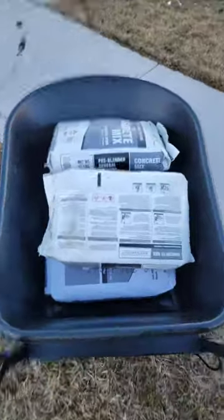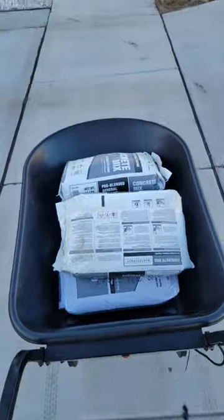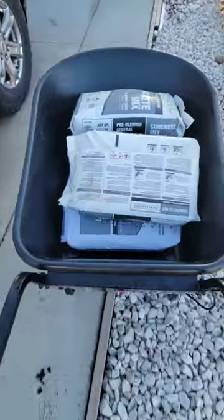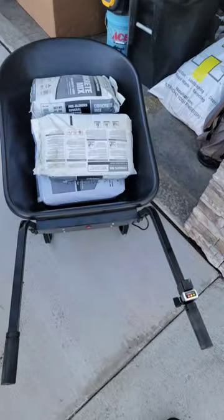For us old duffs in our 30s that don't want to break our backs anymore but still got stuff to do — this is the ticket. Check it out, here's the real test: uphill in rocks, one hand, still over the curb, back to the house. And it's even got reverse. Not bad.